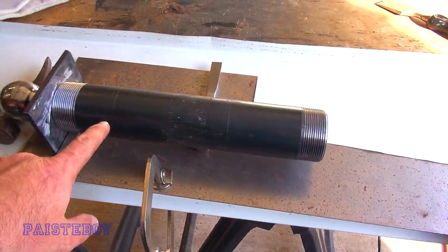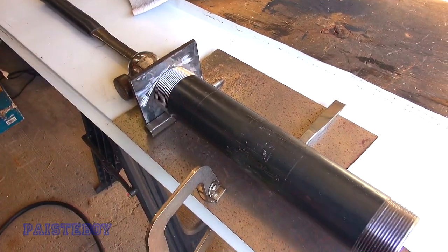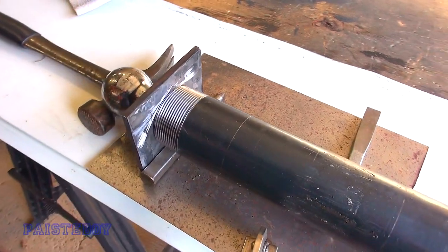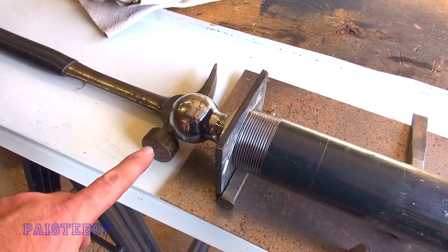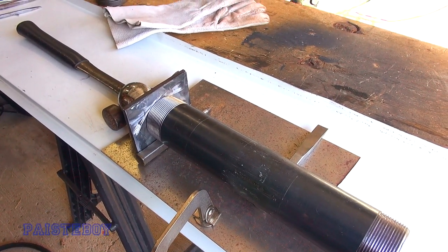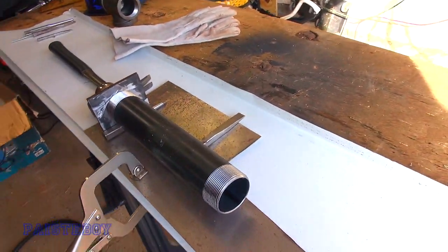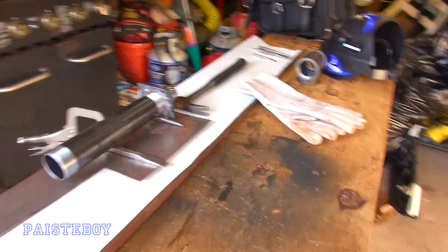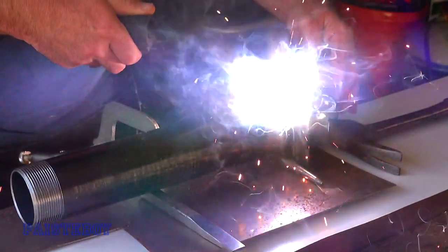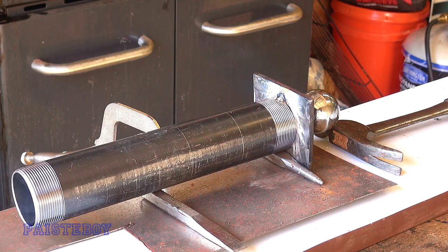I've got the new 12 inch pipe propped up against the plate with the ball attached, and I'm ready to do like one spot weld so that holds, because it's really just rigged up with a couple of chisels balancing it and a hammer kind of holding the ball up. I'll get one tack on there, and then it should be good enough to hold where I could remove most of the support. I'm just gonna relocate the camera to the other side and hopefully get a decent shot. I won't bore you with the welding, but I will show you the finished result.